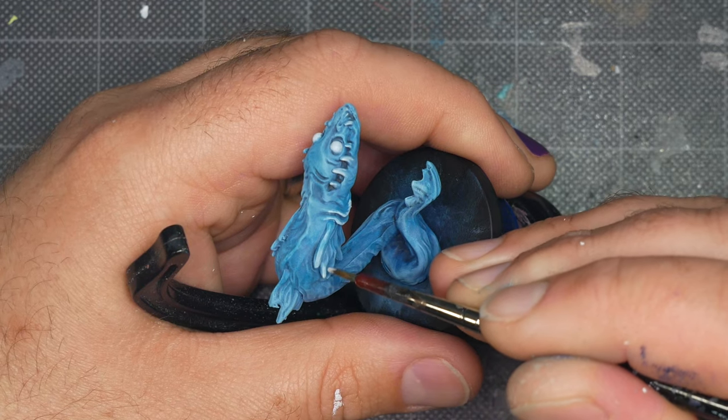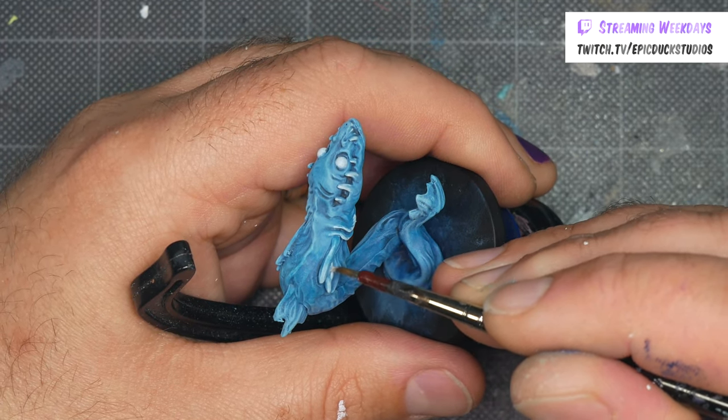I've slightly thinned down the Morrow White with water, which helps make it a little transparent, blending it with the blue base coats.